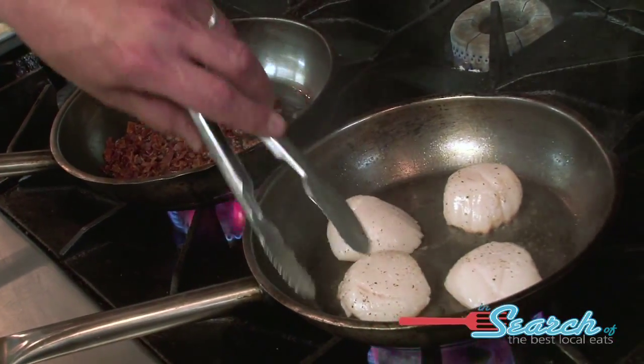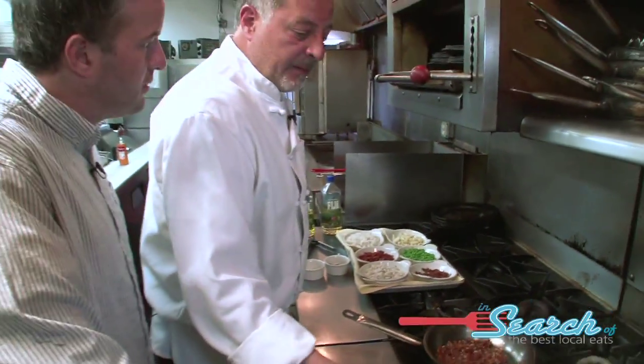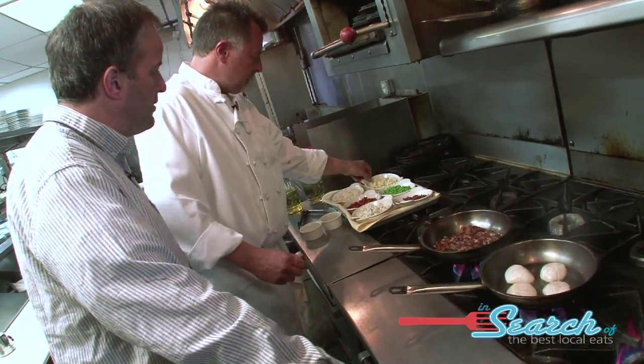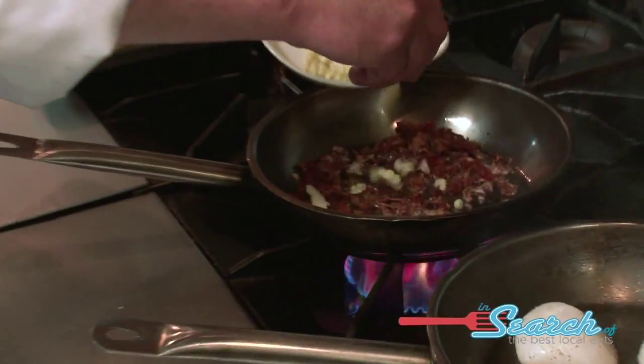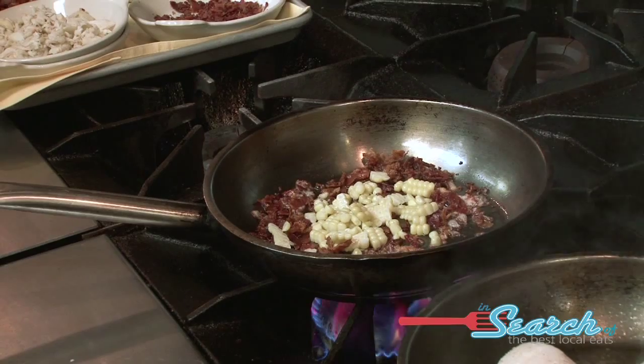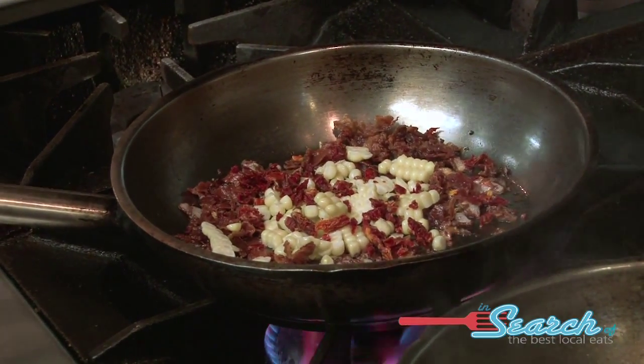Cook them about a medium rare-ish or so, or you cook them all the way down? No, I prefer a medium rare to medium. It really depends on the customer, whatever they prefer. Bacon's heated up. I'll usually throw in a little bit of fresh corn off the cob, some dried tomato, and some sweet peas.